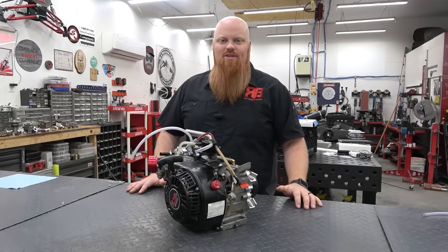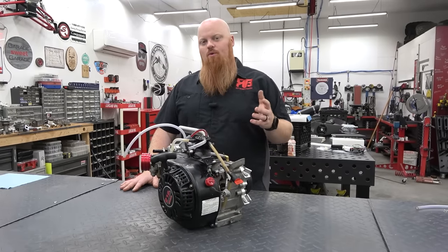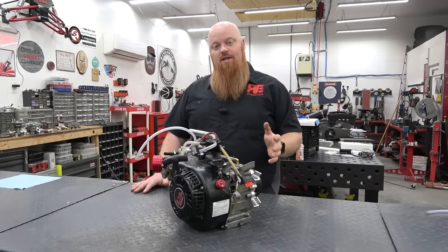What is happening guys? Welcome back to Ray Beer's Garage and today we have a viewer's engine. We got an email about a week ago from a viewer. This is from Jose. He said: 'I finished the build and it doesn't run right. I checked clearances a couple times, googled some things, watched some videos, and can't find help. I'm giving up, and I've came a long way so I didn't want to give up. This is my first Predator project build ever and I spent a little over $900 with all the parts.'